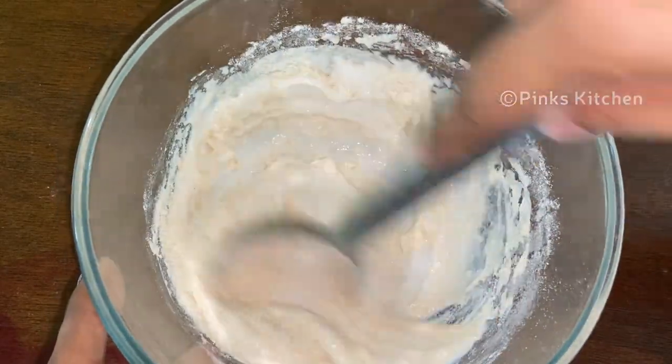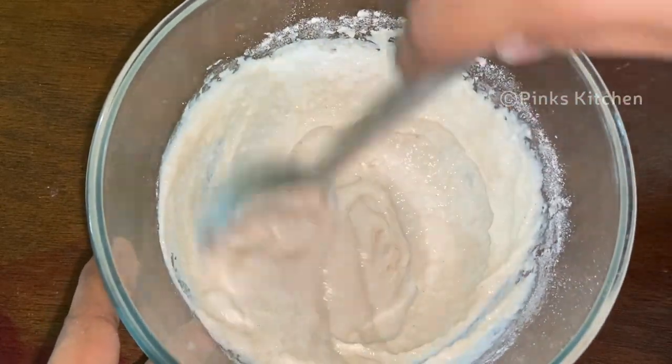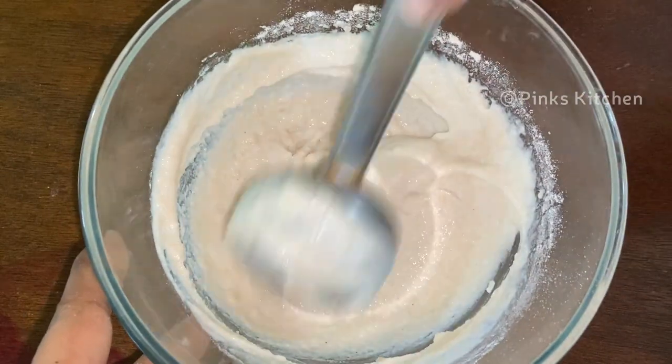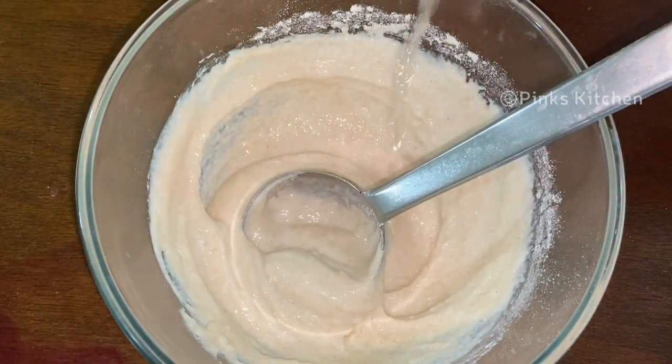It is low in calories. It's a good source of healthy digestive protein, and at the same time it is the least calorie dense compared to other cereals. Rich in fiber, it's a gluten-free food and it's a good source of iron.